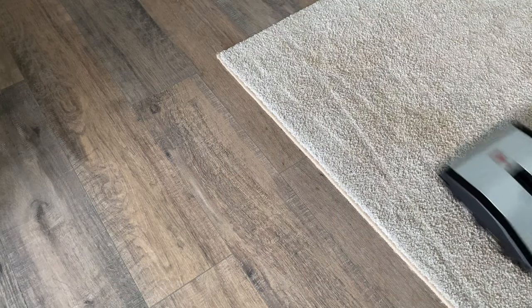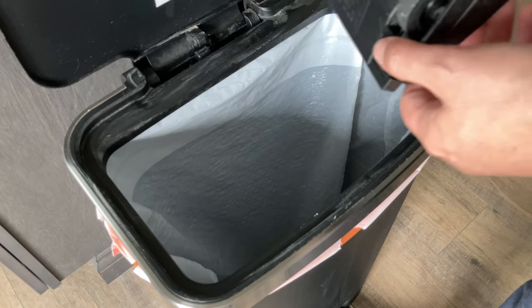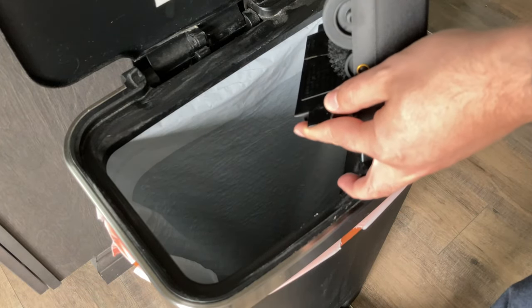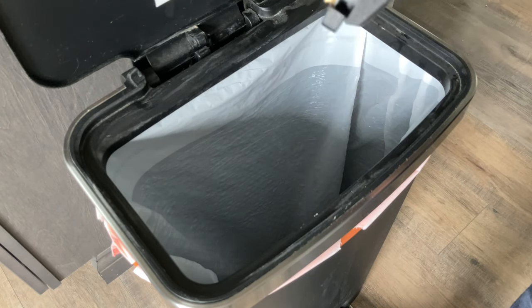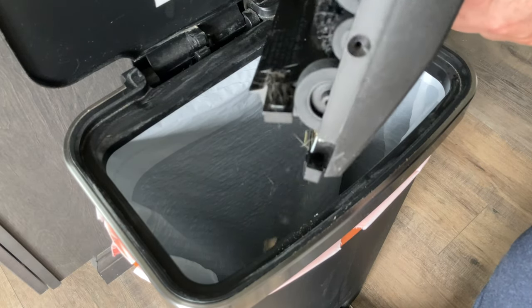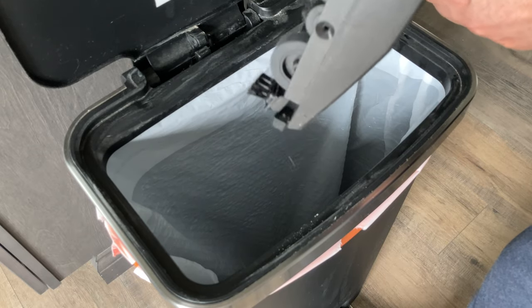It's clean, but now the Bissell needs cleaning. Two doors are opened to empty out the Bissell sweeper. Even from just one side, a lot of debris is falling out. It picked up way more than just cereal, as the brushes have a lot of fuzz on them. That is a downside of this sweeper — this part is messy.